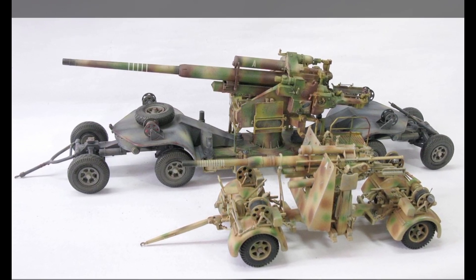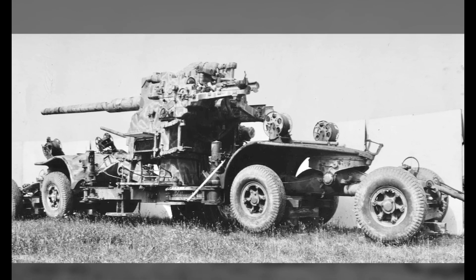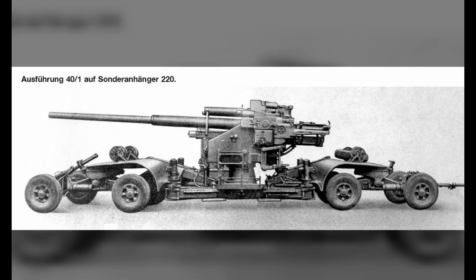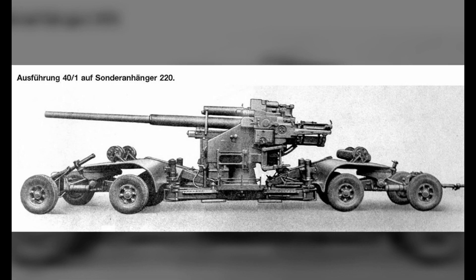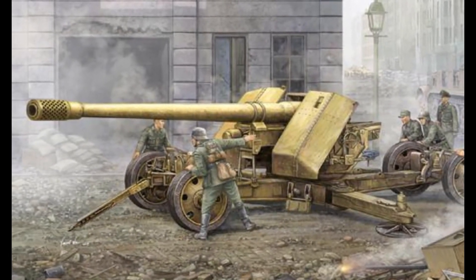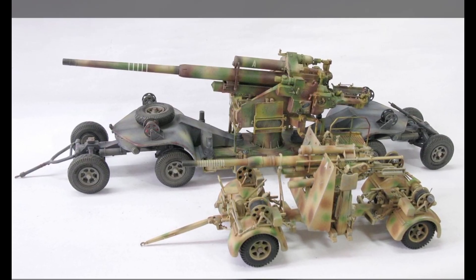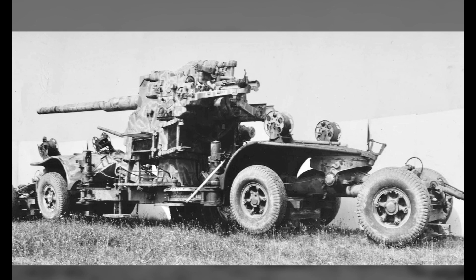The gun weighed nearly 12 tons in combat condition, resulting in its barrel having to be removed when transported. However, tests showed that this method did not work at all, and in 1938 the solution was abandoned. In the end, Rheinmetall decided to simplify the firing platform, and for this purpose such a gun had to be firmly fixed to a cement slab.